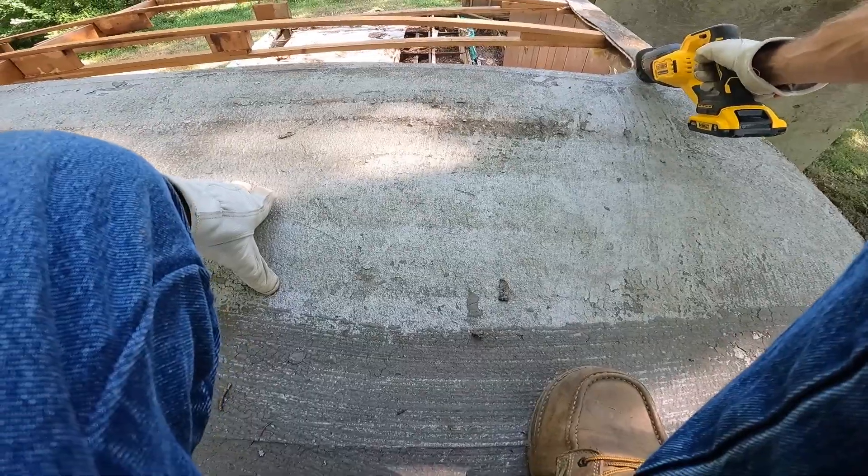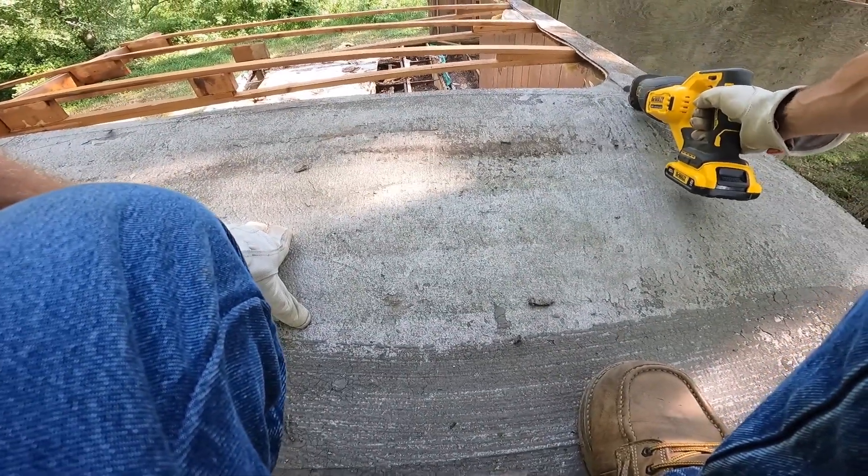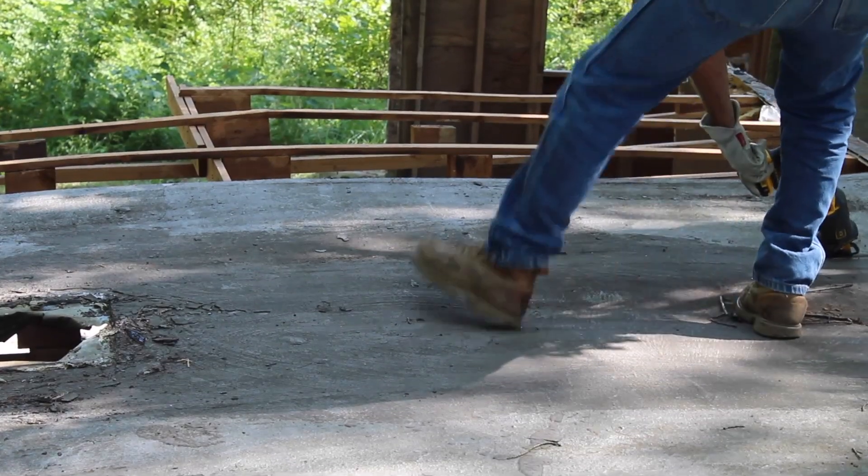I repeated the same process, starting from the far edge and progressing back to where my ladder was, cutting one U-shaped section at a time.